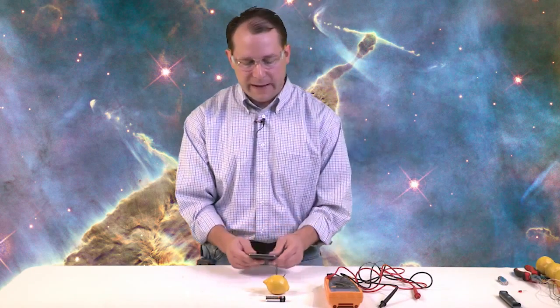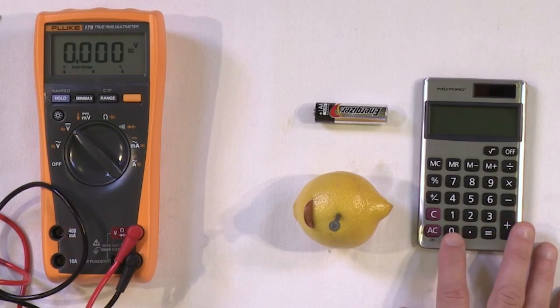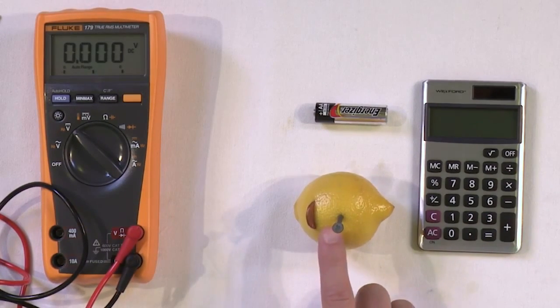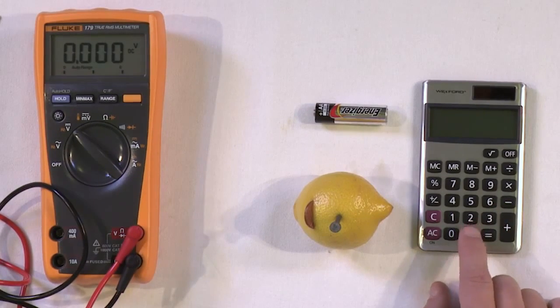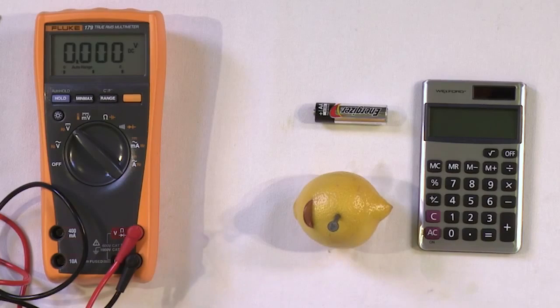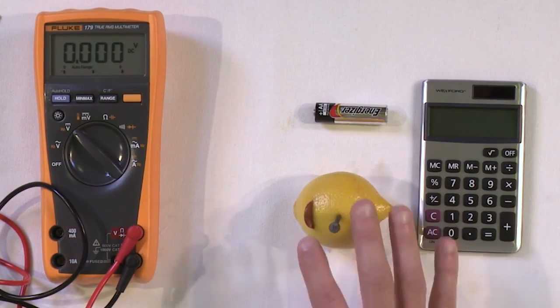Let's see if we can use this battery to do something. Here I have probably the cheapest calculator I could find — a no-frills calculator. I'd like to see if I can use lemons to power it, because most modern calculators don't require very much electricity at all. If you hooked this up to a light bulb it wouldn't work, because a light bulb requires a lot of electricity. But these little electronic calculators don't take very much, so we might be able to get it to work.